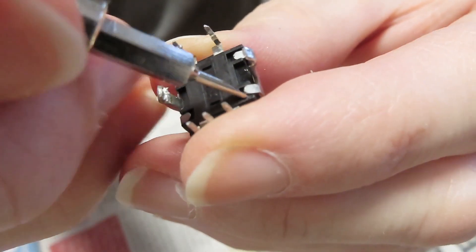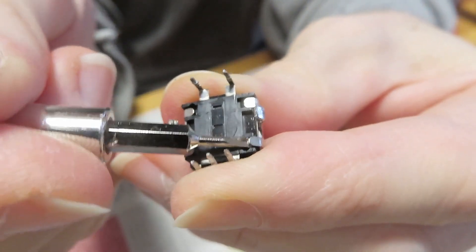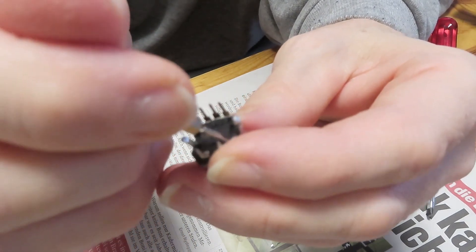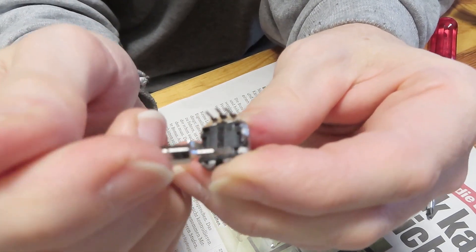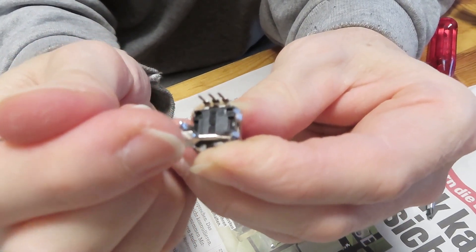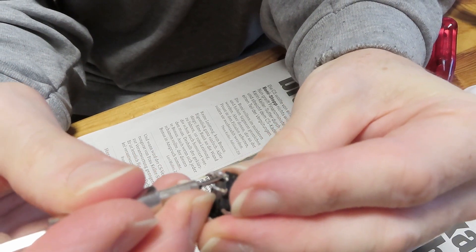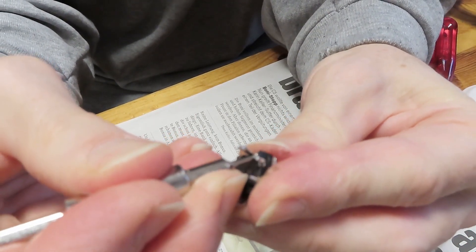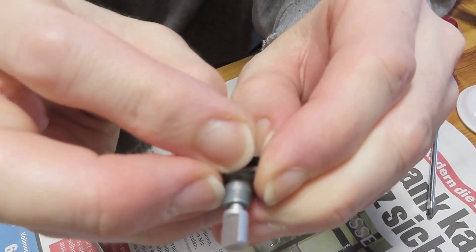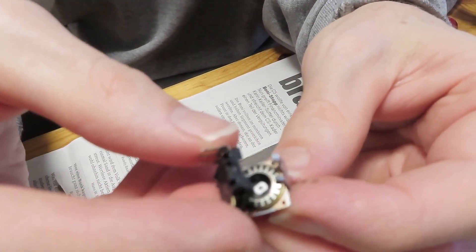Then bend those metal legs up so that you will be able to pull the bracket off that is holding the base of the encoder together. This is normally a throw-away part but we are going to try and fix it. You might have to spread that metal piece a little bit apart so that you will be able to pull it out. Once you have sufficiently bent them back and loosened it, pull the bottom and top part away from each other. You will be able to pull that top bracket out.